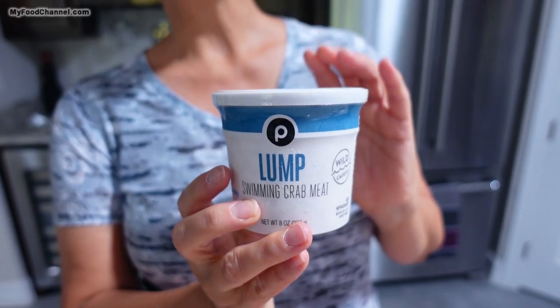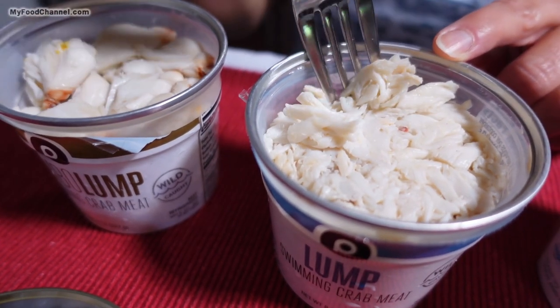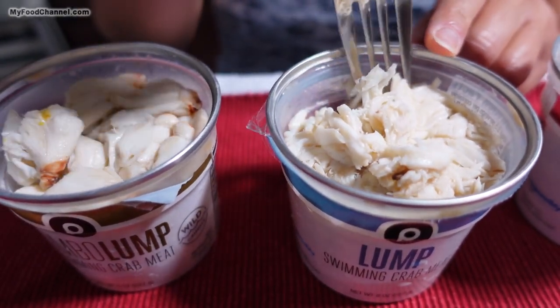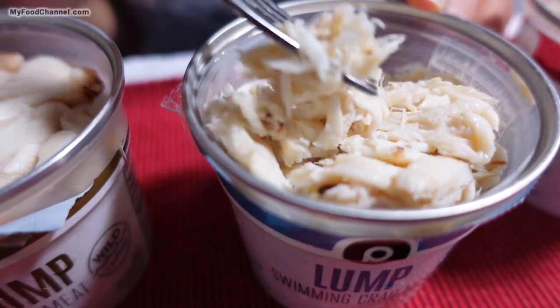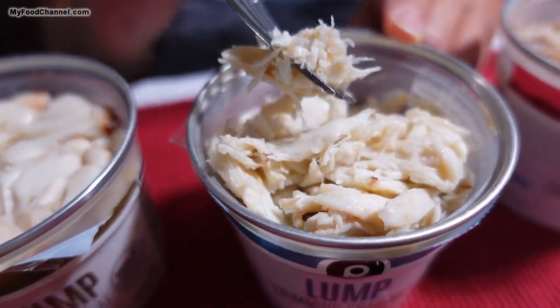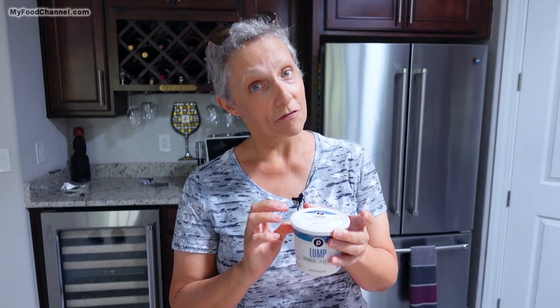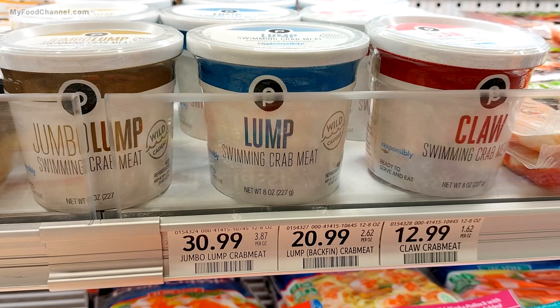I'm going to do a special something for Mother's Day and this will be perfect. There's also lump — this eight ounces was $21. As you can imagine, these are smaller lumps. This will also sometimes be referred to as back fin. The difference is the back fin is even a little bit smaller and maybe a little more shredded, but they're sort of interchangeable in terms of flavor and consistency. You could use this in a bisque. You're still talking $40 a pound.